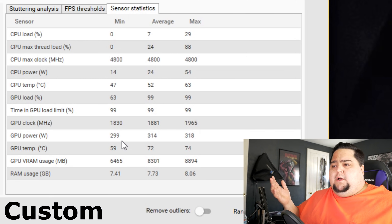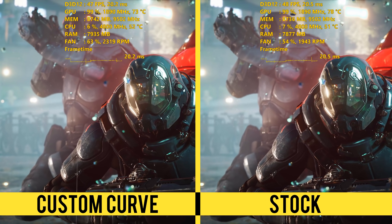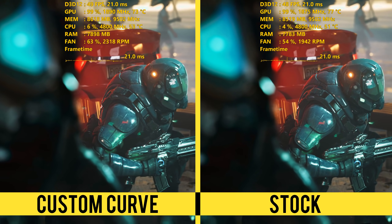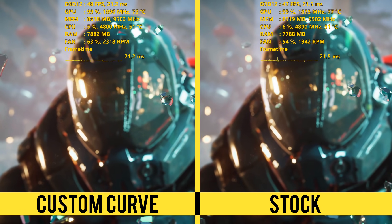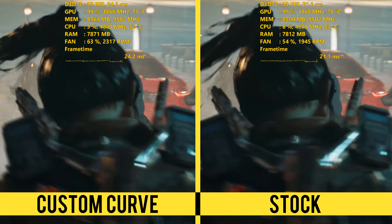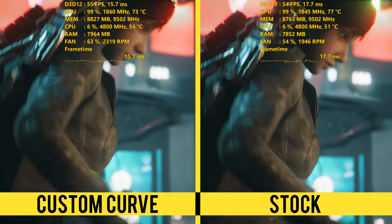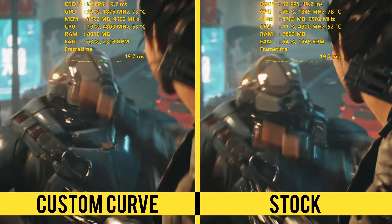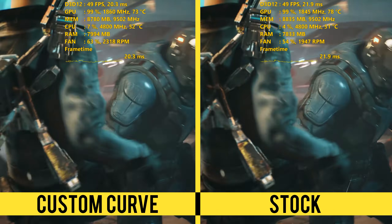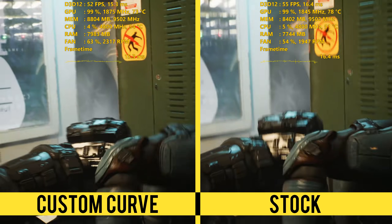The card is running 5 degrees cooler and about 20 MHz faster just by using a simple click. The card was using around 64–65% fan speed versus like 50–55% on the stock setting — only about a 10% increase in how the fans were running, something I really couldn't audibly hear a difference in, but you could definitely notice it in the temps. We do get a very minor bump in terms of performance. And of course, if you were going to do something like overclocking, this would help you even more, as you're going to be increasing your temperatures even further if you're pushing up things like power limits, core clocks, and memory clocks.